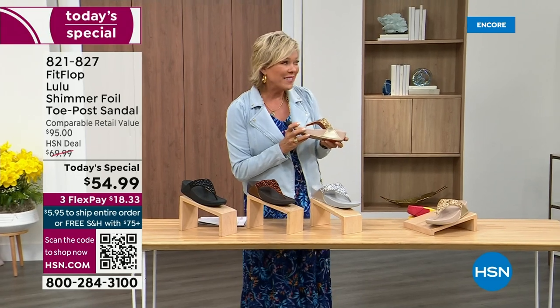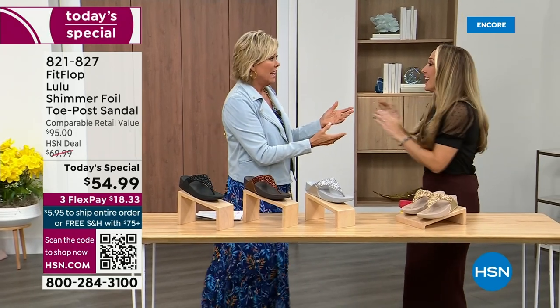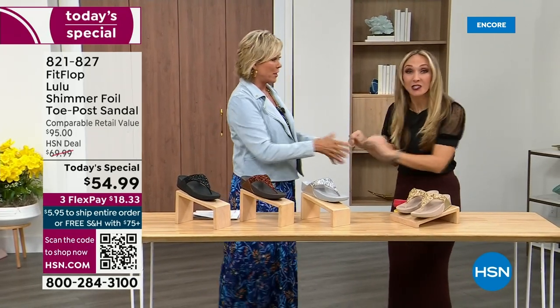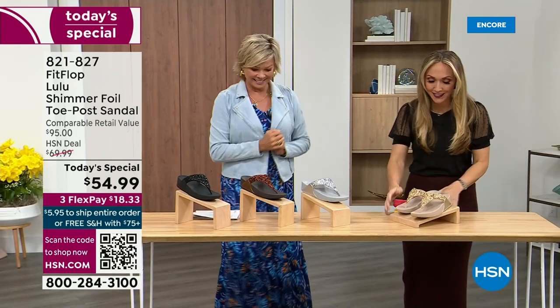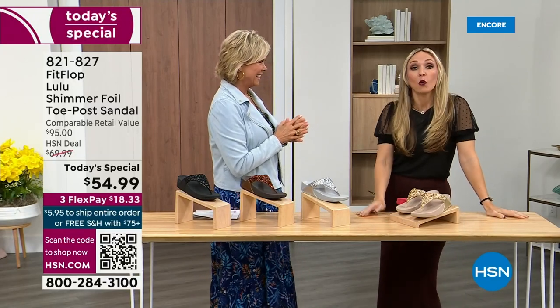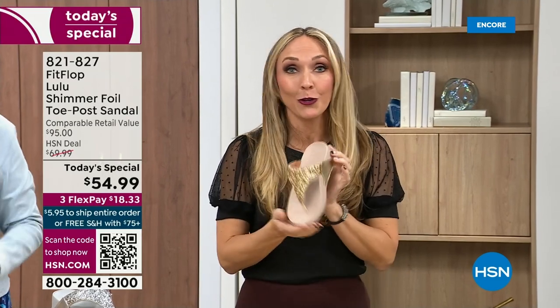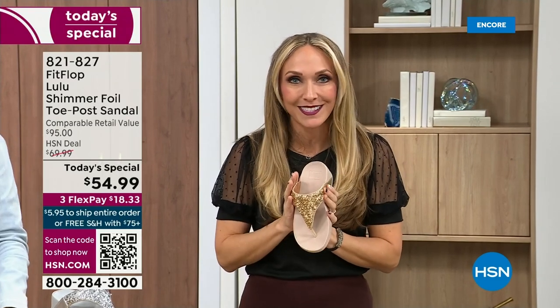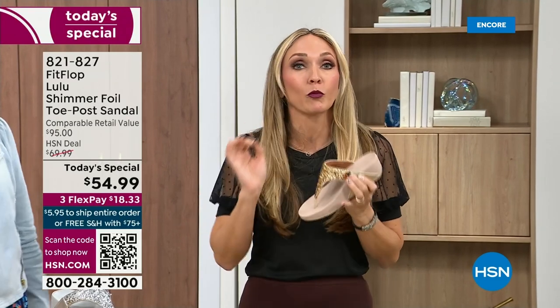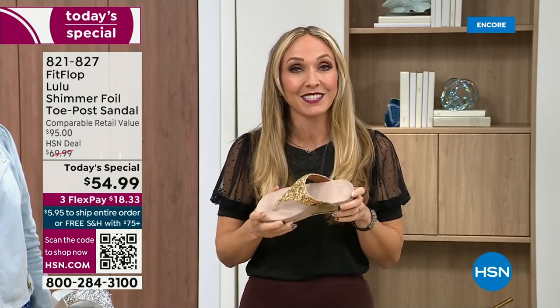Our guest, Randy Harvey, is joining us. She is so excited — it's her first time in studio in years for a Today's Special. If we were going to bring you a Today's Special with FitFlop, we were going to bring it. This is exclusive — you can only get this here at HSN. All of the colors are these brilliant different kinds of neutrals, so it's going to be a fun, awesome day.